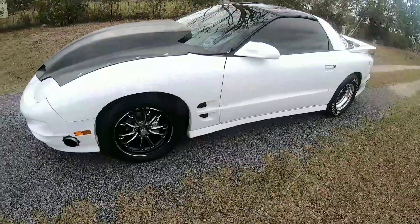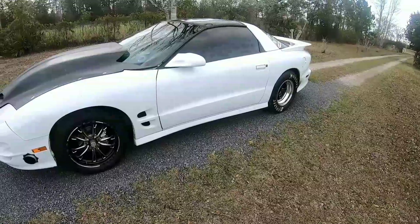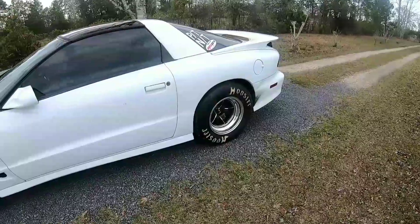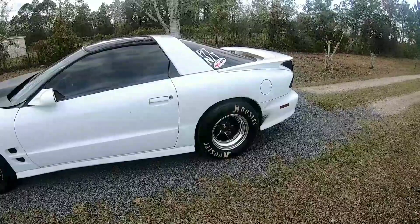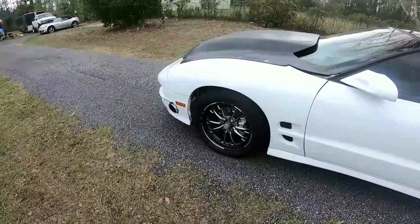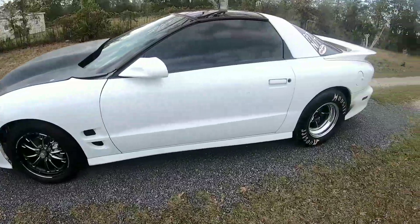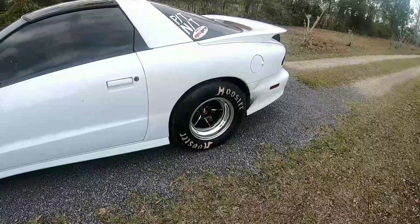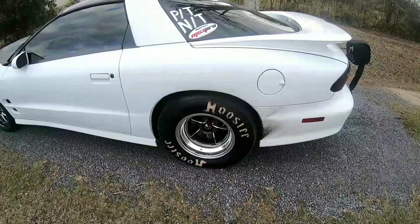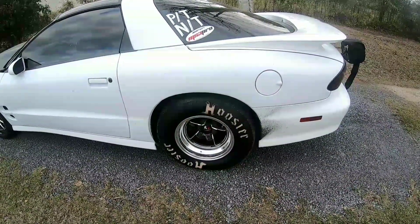Starting with the exterior, it's got Weld wheels on it — RTS in the back, 15 by 10, 5.5 backspace. The fronts are V-Series. Aerospace Component brakes in the front, factory brakes in the back. It's got a 5.5 backspace rim on it because it's got a Quick Performance nine-inch in it, narrowed three inches per side.